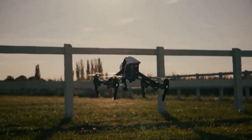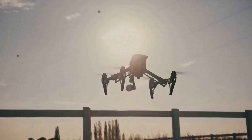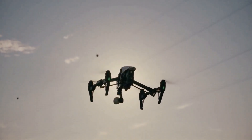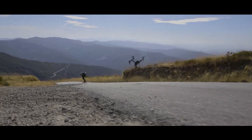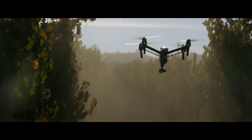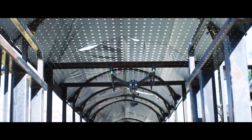The much-anticipated Inspire 3 from DJI is finally here, and it does not disappoint. Unfortunately, not much can be gleaned from the video other than that the Inspire 3 can fly with its landing gear raised — a similarity it shares with its predecessor.